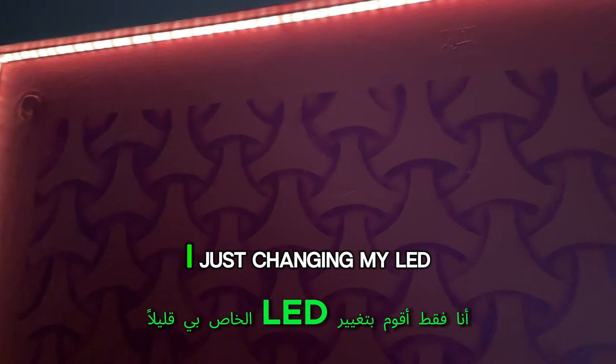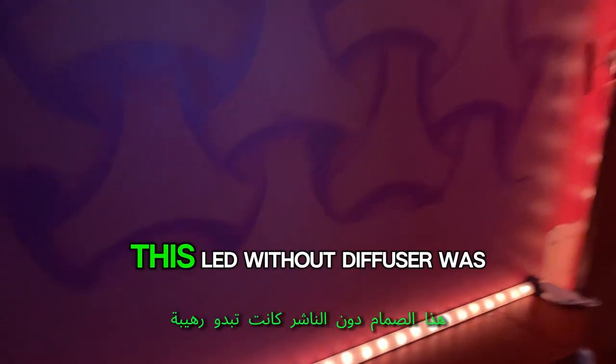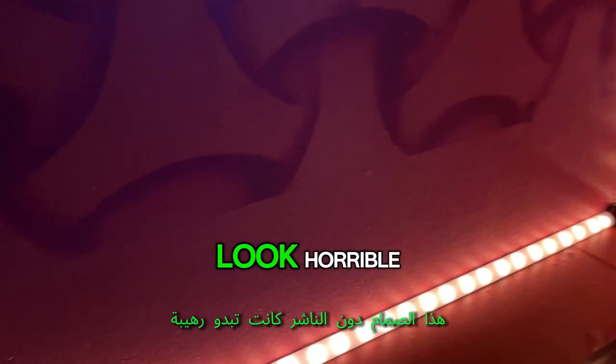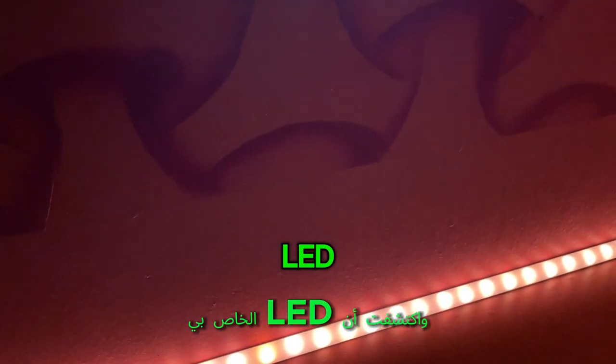Hey, hello guys, good morning everyone! I just changed my LED a little bit. This LED without a diffuser looked horrible, so I gave it a plastic diffuser. I discovered that my LED is not that good.